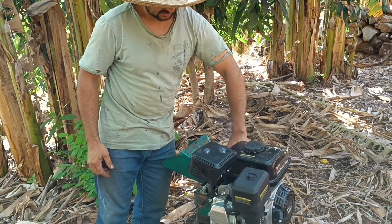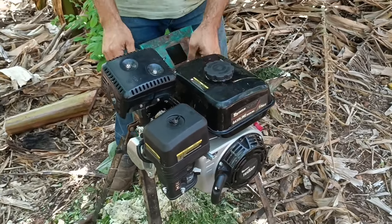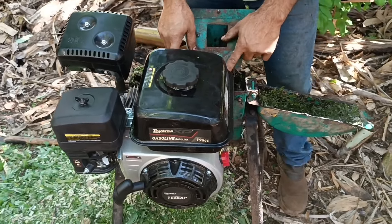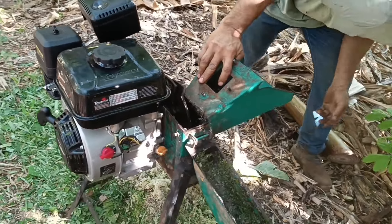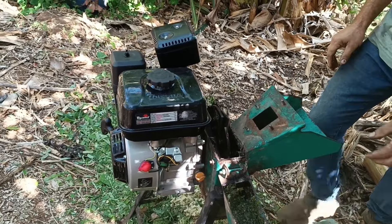Olha pessoal, a adaptação que eu fiz aqui — já existe esse tipo de adaptação, só não para esse tipo de forrageira. Aí eu coloquei o rotor dessa forrageirinha Grat. Esse modelo aqui é o GP1500.